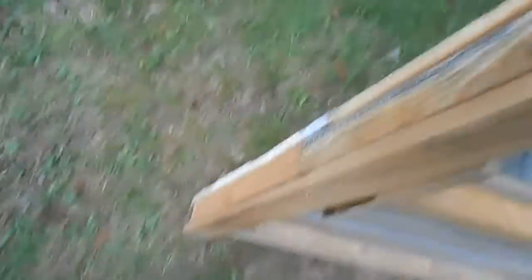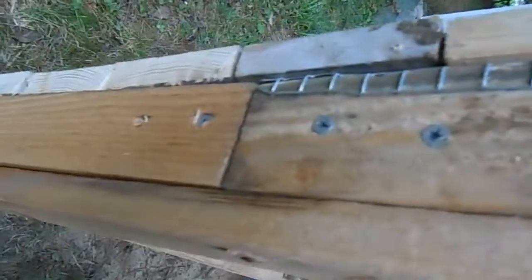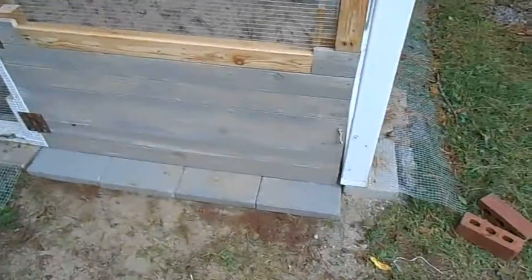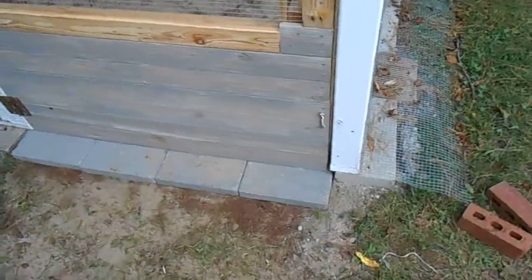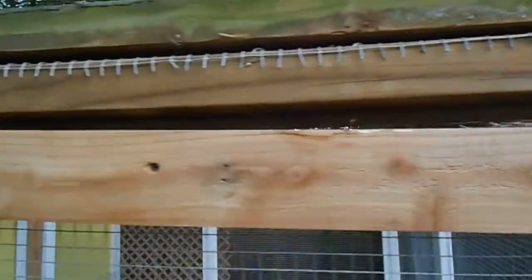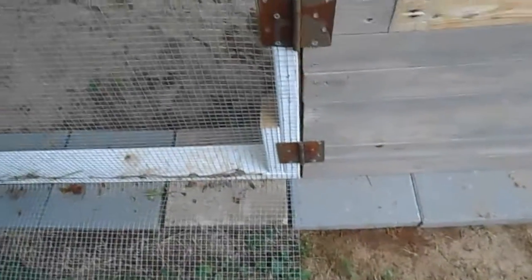I didn't have a full 16-inch piece, so I had to butt two pieces together, and it took a little bit to true it up. We got the hardware cloth in there as you can see — I'm pretty pleased with it. My wife went ahead and put the paving stone on the bottom, and you can see it's fairly true. There was a little problem up top, so the door is just a little off.